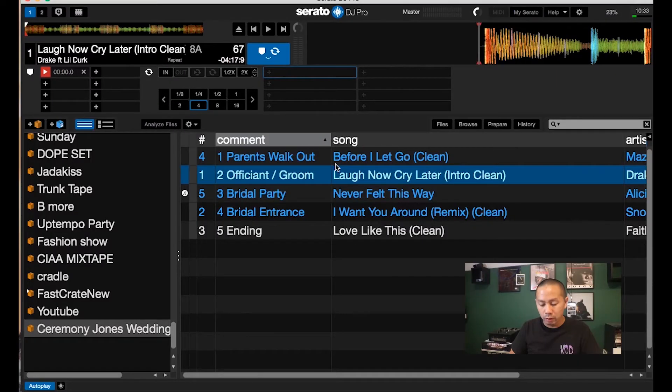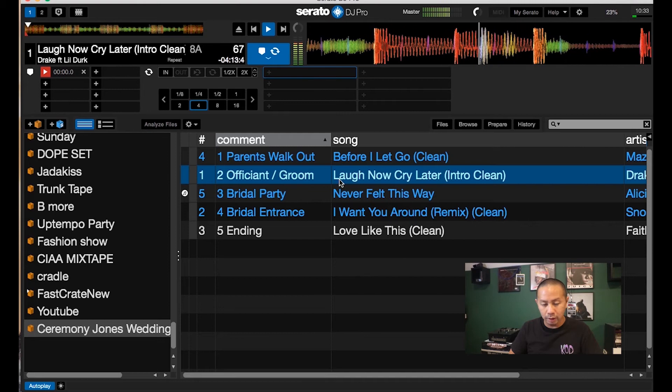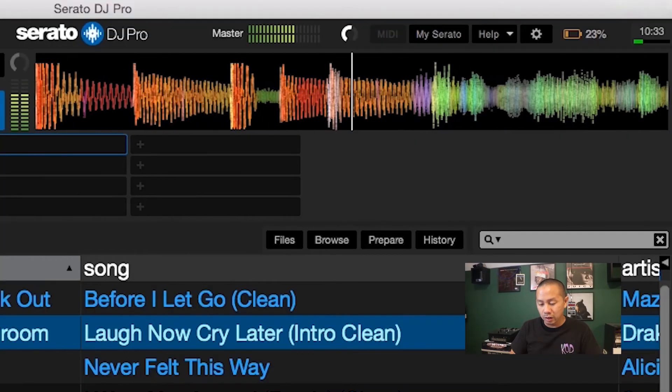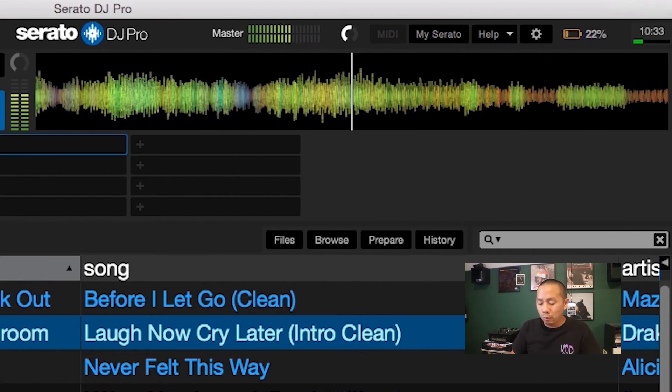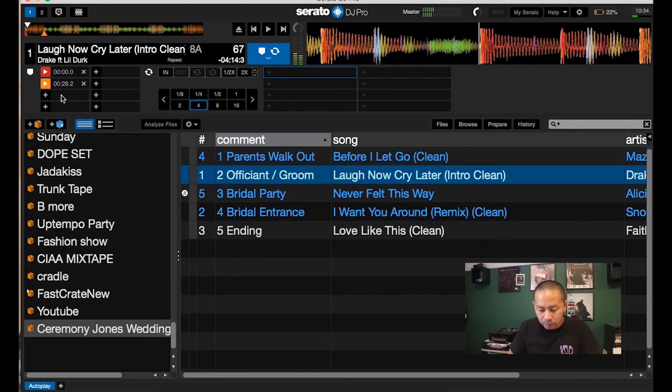For example, on 'Laugh Now Cry Later' there's an 8 or 16 bar intro. You might not want that. You can ask, but typically you'd set the cue to drop right where Drake comes in — so everybody immediately knows what song it is. The groom and officiant are coming out to this Drake song, they're excited, they're happy, they don't have to figure out what the song is.